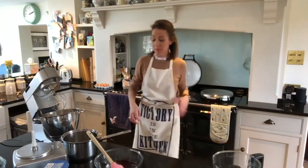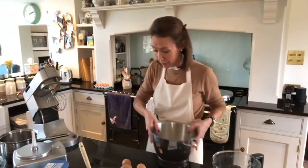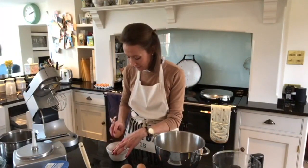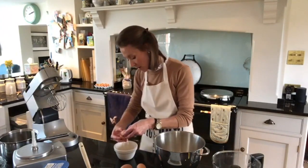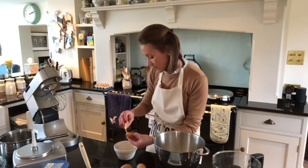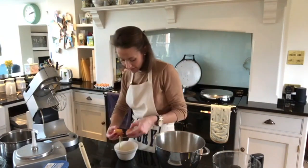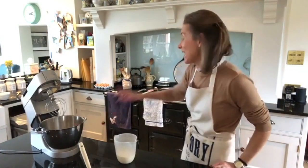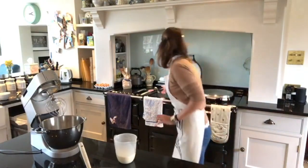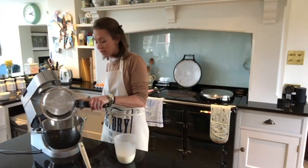While that's heating up, I'm going to separate three eggs. I'll crack each egg into this little pudding bowl first, then put the whites in one bowl and pop the yolks into my Kenwood bowl. The sugar syrup has been boiling away and is now reduced — perfect. I'm just going to tip that sugar and water mixture straight into the egg yolks.